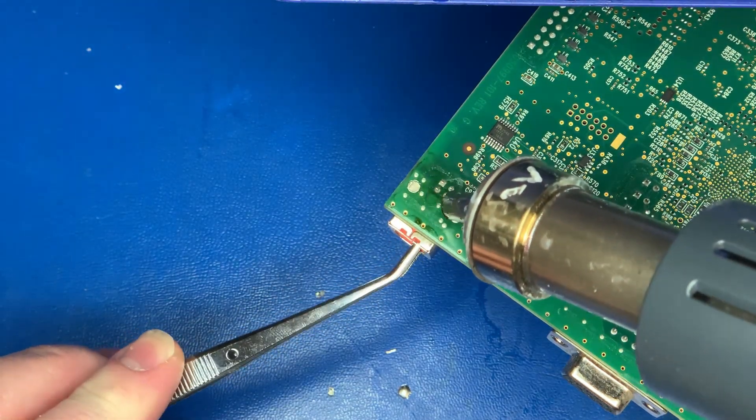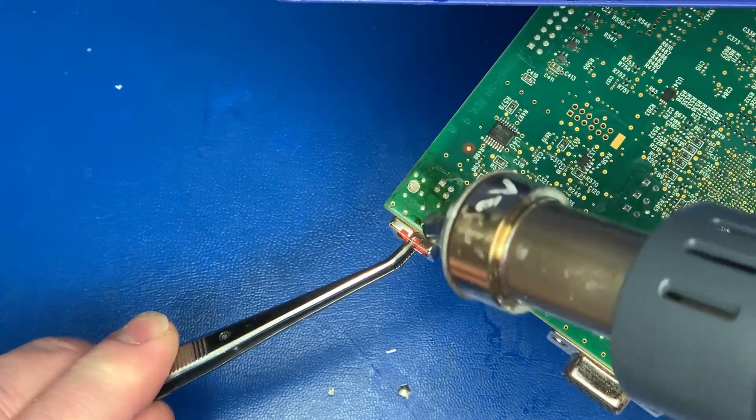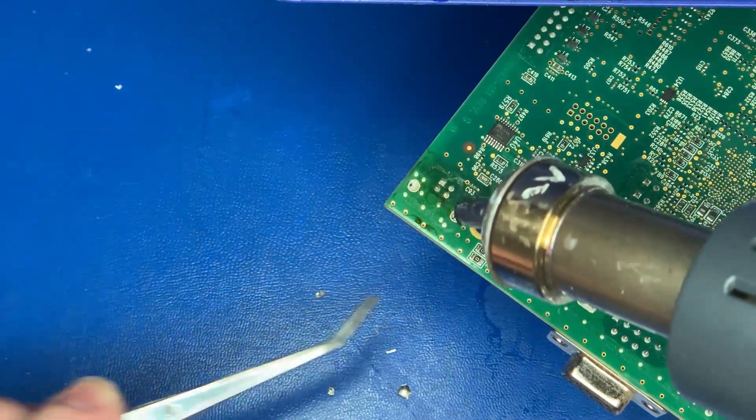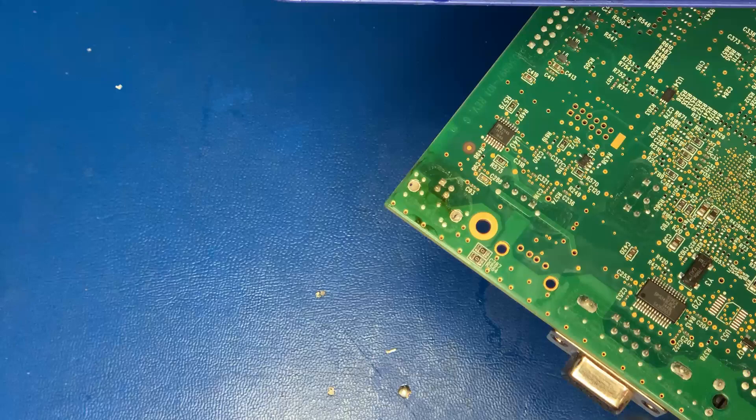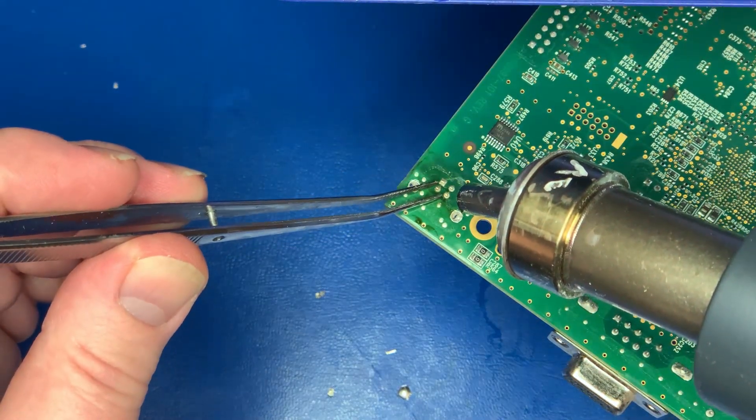I won't be doing anything at the end of the video that demonstrates that these boards actually work. Just understand that Amazon has hired me to do these on a regular basis — they send them to me routinely, and if they don't work they send them back. So far I've not had a single one ever come back as not working.